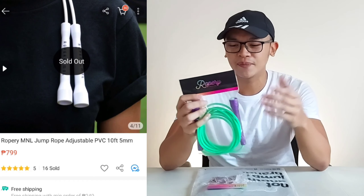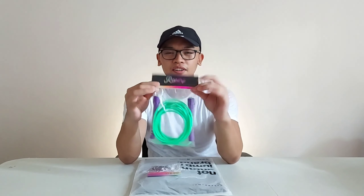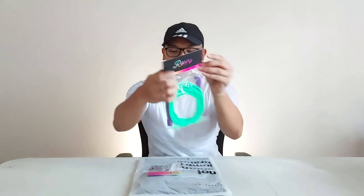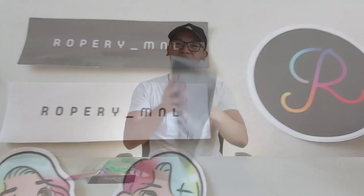It's not sobrang iba — it's about the colors lang. So this one is their Bolt Colorway. As you can see, the branding — Roperi — sa harap, then merong QR scan. They also sent me stickers, which are also available in their Shopee account. So cute na mga stickers, guys.